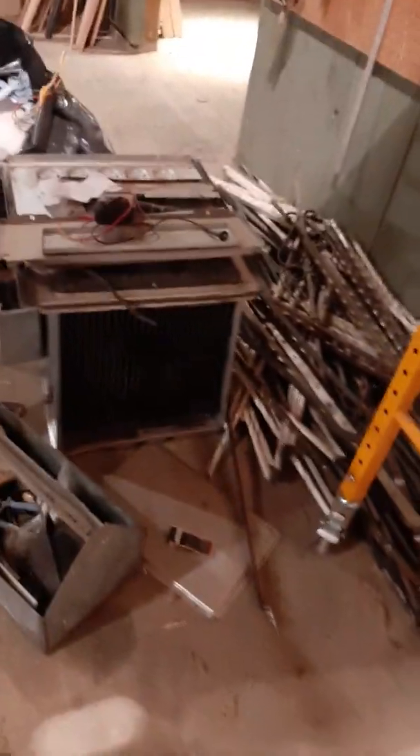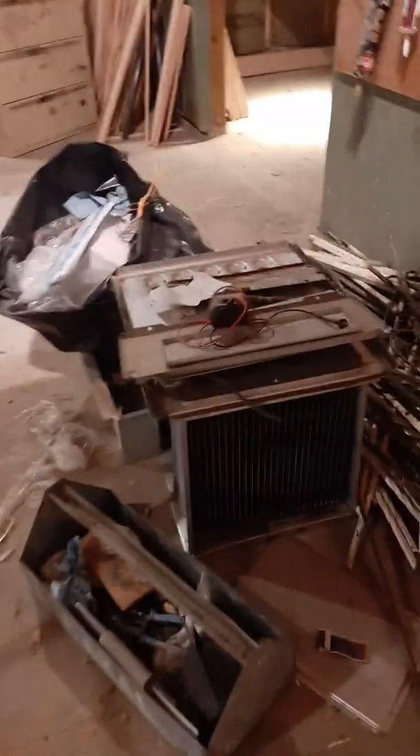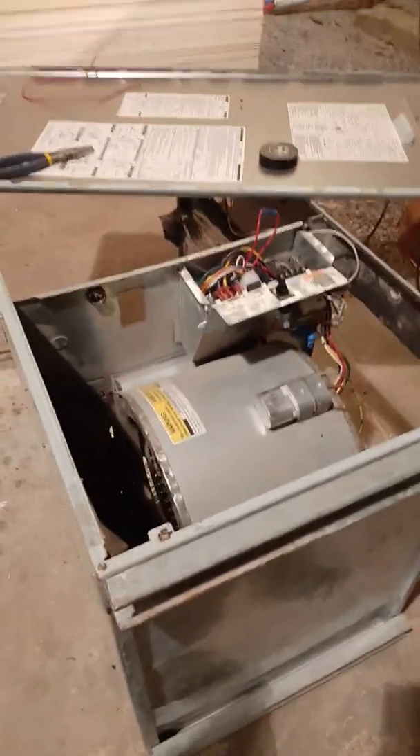I wanted to show people this because this is where I got messed up. I've got this old furnace here and I had to get all the gas parts out of it — the igniters and whatever. I'm not an HVAC guy, but I ripped all that stuff out. To do that I pretty much had to take the whole thing apart and put it back together again, just with the fan.